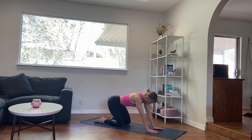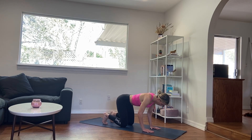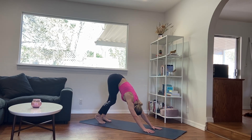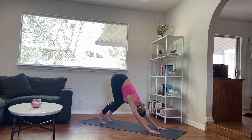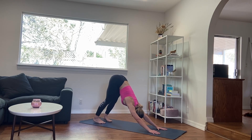And when you're ready, finding that tabletop position. Starting to tuck the toes underneath. Use an inhale, press the ground away, knees come to hover. Exhale, send the hips up and back — down dog. Pedaling out through the feet, maybe bending both knees towards the chest, lifting the hips towards the sky. And then slowly starting to release the heels down, slightly pigeon-toed, so you can really fan through the hip bones. Breathing here, feeling the opening in the back of the legs, the lengthening in the spine.